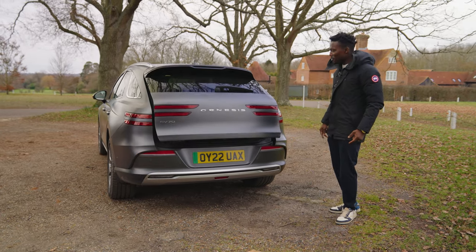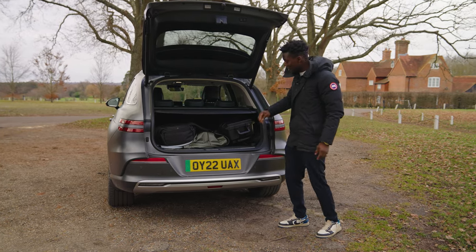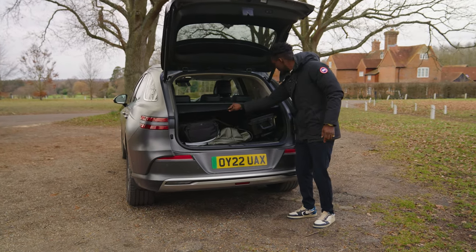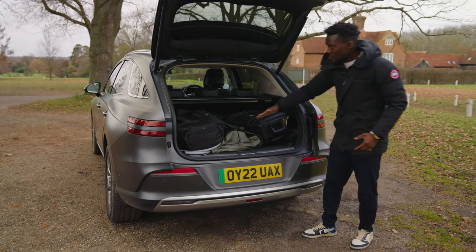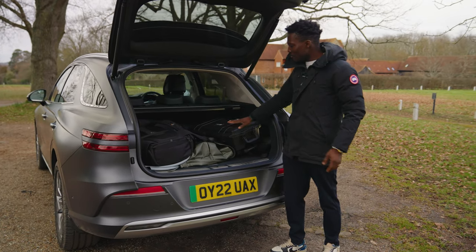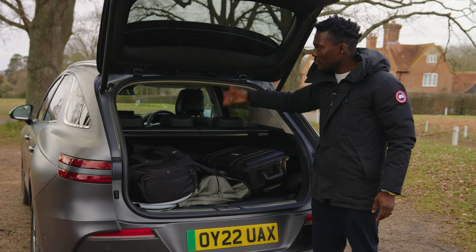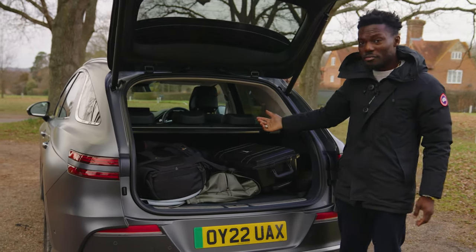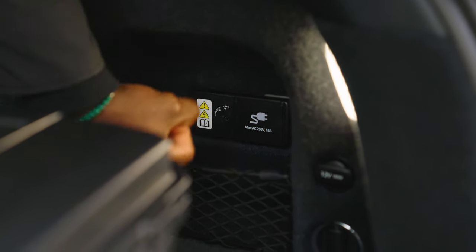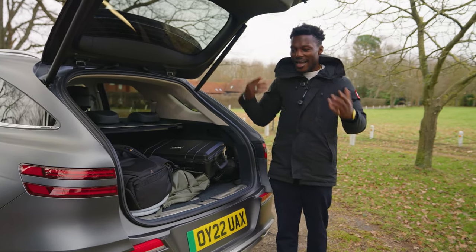There's plenty of boot space — just over 500 litres. You can release the floor section to get more room for bigger items like flat-pack furniture. The rear seats are a 60/40 split, so you can fold them down for even more space. There's also a 250-volt charging point in the boot, so you can plug in a laptop or a vacuum cleaner.